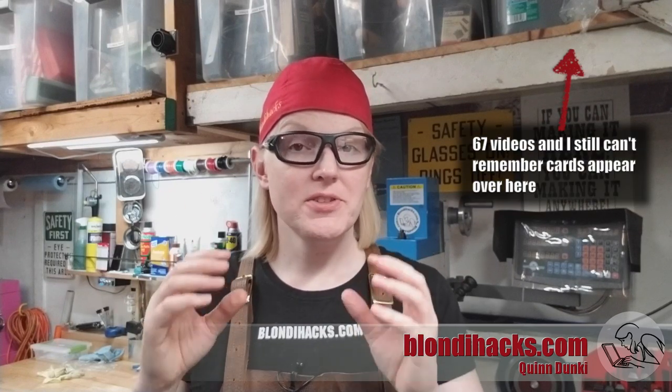Hello Internet. My name is Quinn and this is Blondie Hacks. This is Mill Skills, a series of quick videos on getting started with your vertical mill. This is episode two: setting up your mill.